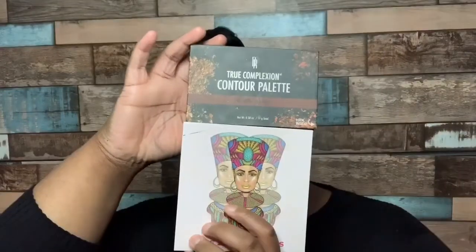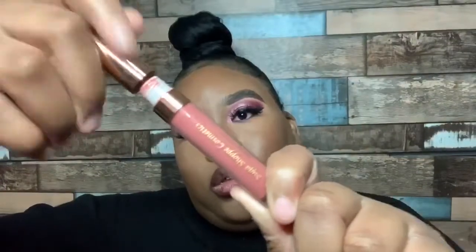Thank you again for watching. Don't forget to check out my description bar for all the details listed down below and the link to see all my current Amazon deals. And I will see you guys in my next video.